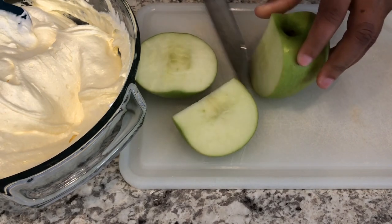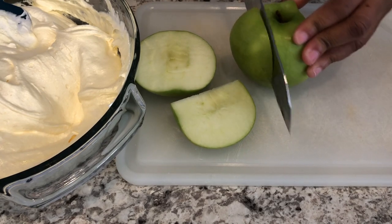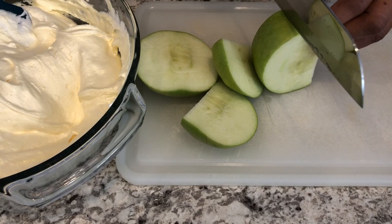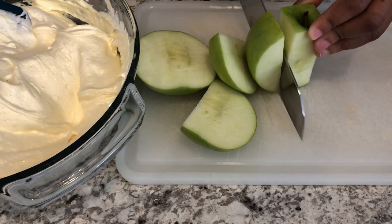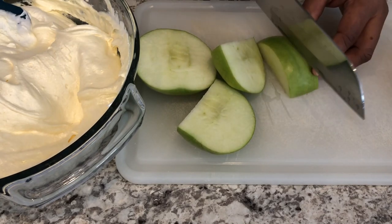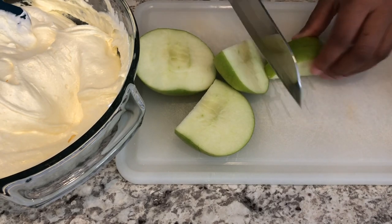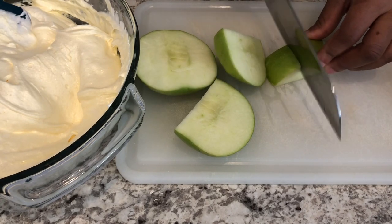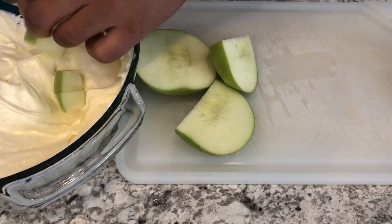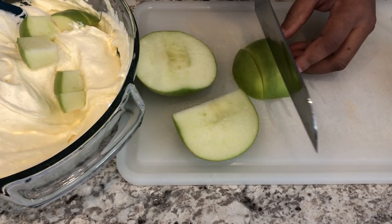One thing I would advise you to do is wait until you have your mixture all together. You don't want to cut your apples first and then have them sitting to the side because apples will turn brown. For some reason, with this mixture apples don't turn brown once you put them in the bowl and mix it with the whipped cream and the pudding, so that's why I like to wait. Just cut your slices of apple into bite-sized pieces, drop them in, and get them covered as quickly as you can.